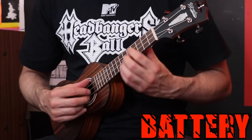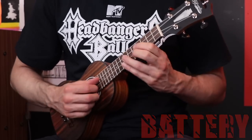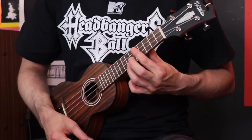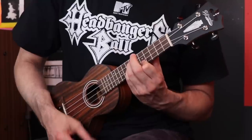The first song in the book is Battery. Battery's probably going to sound okay just because in the real version there's the classical guitar intro, so at least that part could sound okay on a ukulele. That part sounds okay. The lead part would go like this.